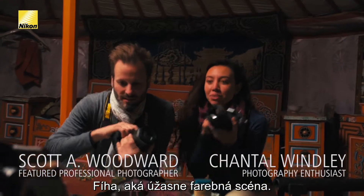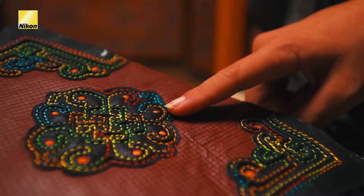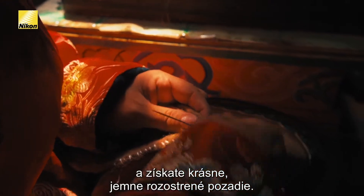Wow, what an amazingly colorful little scene. So what catches your eye here? Right now I like the patterns over here and the colors. Make sure your aperture is wide open, and what you should see, if you focus it correctly, is that all of these beautiful colors back here will pop and you'll get a really soft, beautiful bokeh in the background.